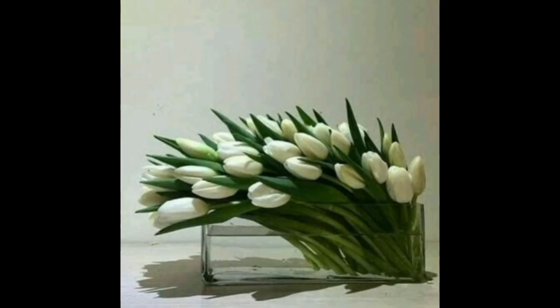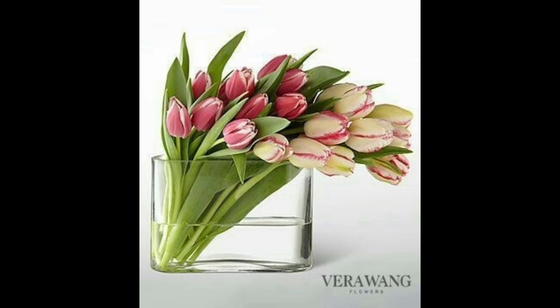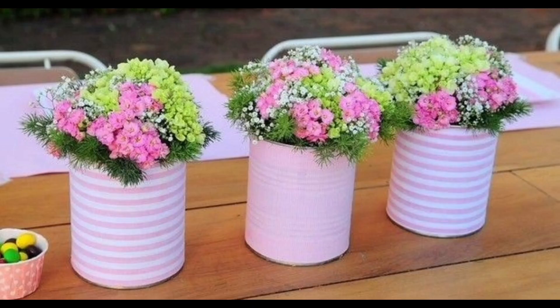I will help you out with some more specific ideas. A great place for a vignette is your dining room table. If you decorate the whole table it would be considered a tablescape, but it's much easier to just add a vignette — add a table runner and create your vignette to use as a centerpiece, like in this example.